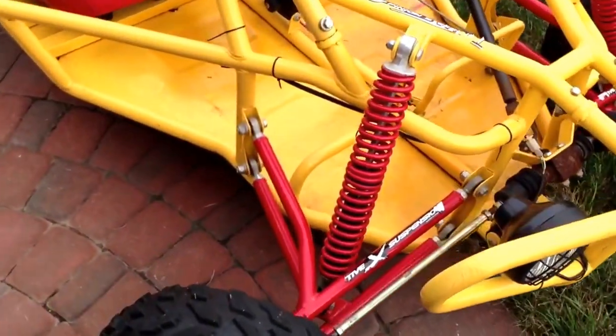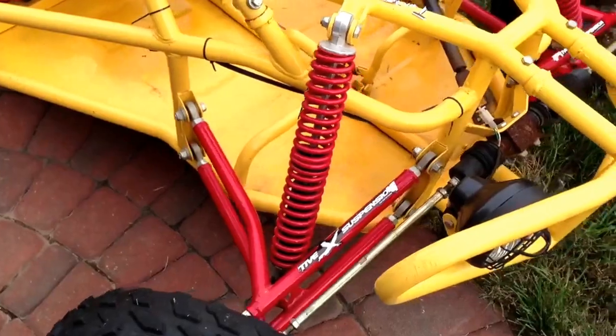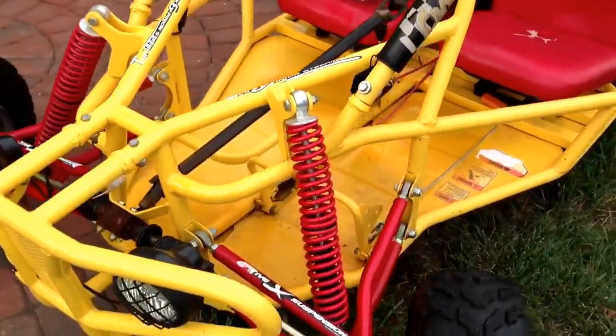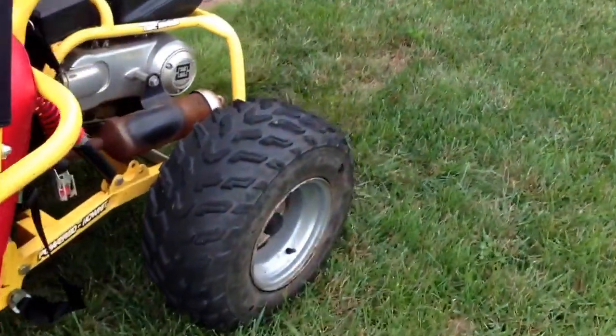As you can see from the front coils here, it has pretty significant suspension travel. So it does pretty well off-road in the bumps and can pretty much go wherever your ATV can go, as long as it will fit on the trail.